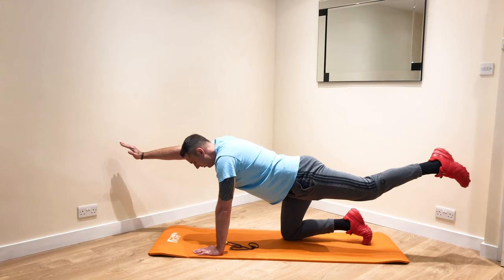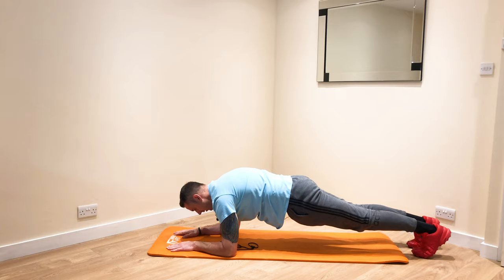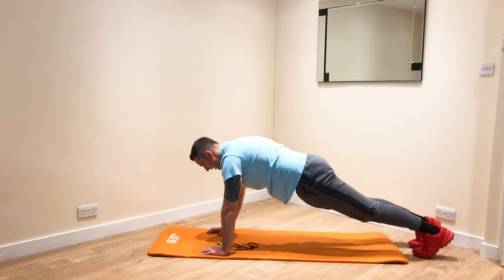Back into a plank. Hold it there. Big deep breaths. Now we're going to go down on the forearm. Hold it there. And we're going to push up — left arm, right arm, hold. Now go down, right arm, left arm and push up again. Right arm, left arm, hold.